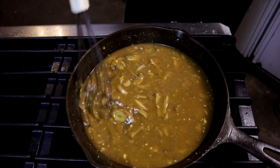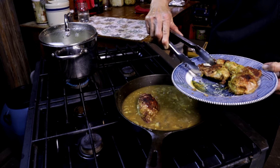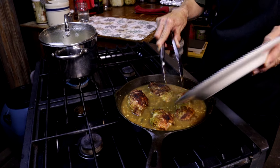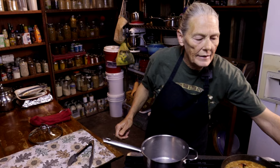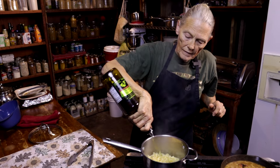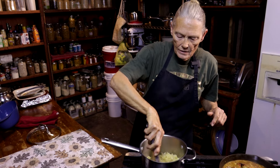Now we're just going to let that simmer until our noodles are done. Turn it all the way down to low — we're just going to let it simmer. We're going to go ahead and add that chicken back so that our chicken stays warm. Nobody wants to eat cold chicken. My pasta is ready now, so Randy's going to drain it for me. Randy's got me my pasta — we're going to put it right back in that pot and add a little olive oil, about a tablespoon to a tablespoon and a half, just so the pasta doesn't stick. Give that a little shake and a little stir.